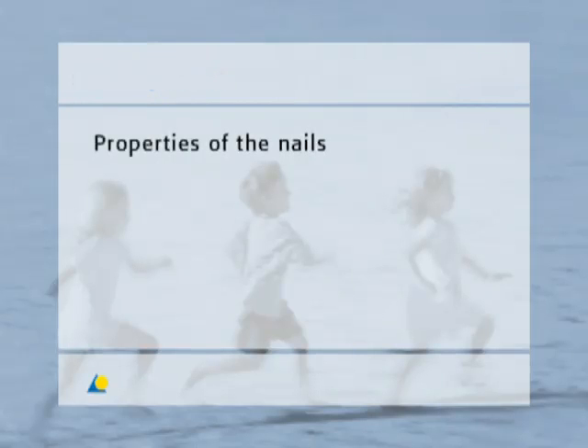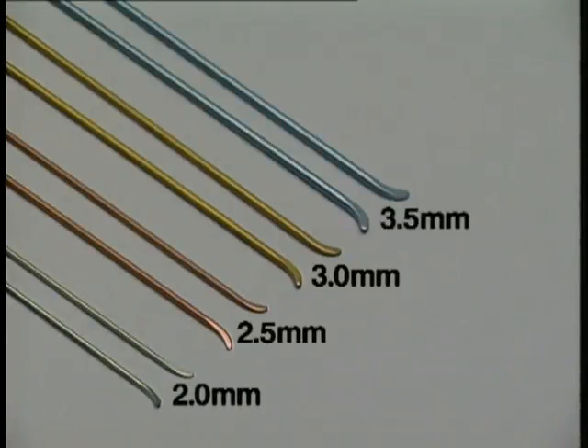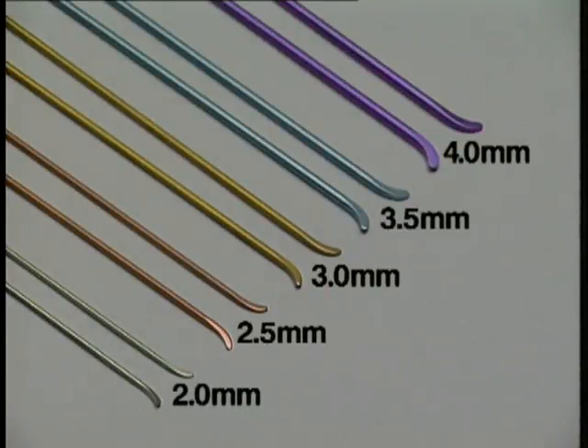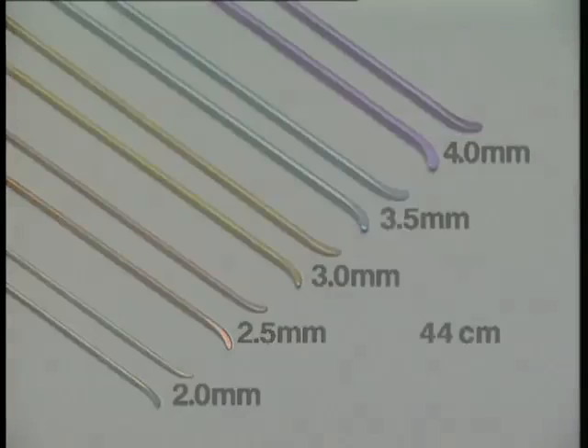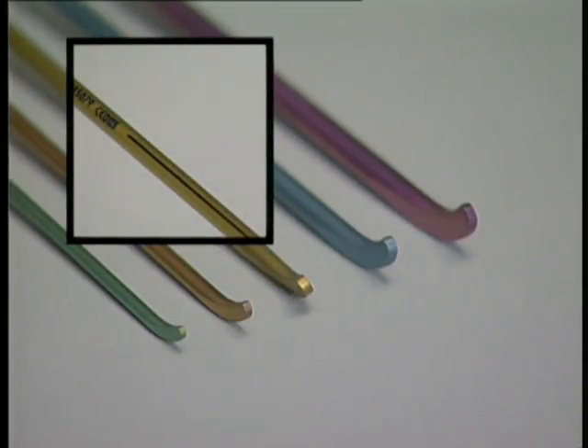The nails are available in diameters of two, two point five, three, three point five and four millimeters. All nails are forty-four centimeters long. The tips of the nails are bent according to their diameter, which makes it easier to insert the nail and allows it to slide better on the inside of the bone. The tip also serves to indirectly reduce the fracture. The marking on the end of the nail helps to direct the tip within the bone without the need for checking under the image intensifier.